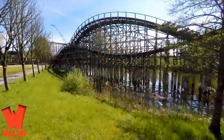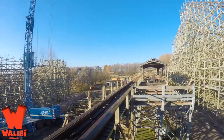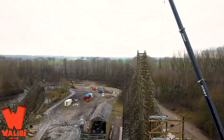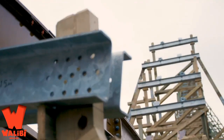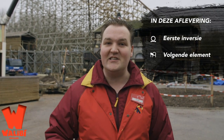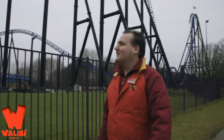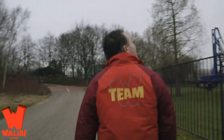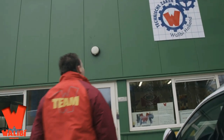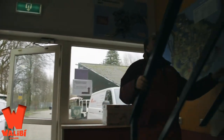We have a really awesome update out of Walibi Holland for you guys — definitely go check out their YouTube channel, linked below. As you can see, they are moving along with construction at a rapid pace and this coaster is looking absolutely amazing. It's giving me some Twisted Timbers vibes, but Twisted Timbers on steroids almost — that's the kind of vibes I'm getting from this coaster.